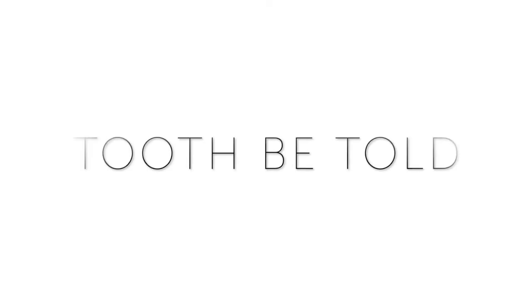Hi everyone, welcome back to my YouTube channel. If you haven't been here before, my name is Holly. I'm your internet dental hygienist. Today we're going to be going over 10 ways how to modify your toothbrush at home in case you have arthritis, mobility issues, or limited range of motion. The things I'm going to be going over are how to modify your toothbrush with things that you have just lying around your home.